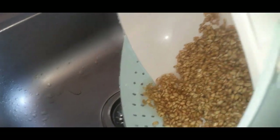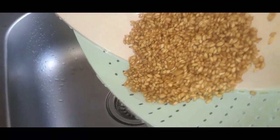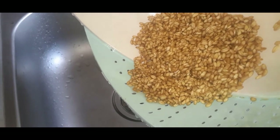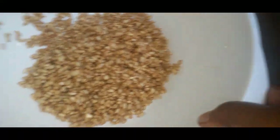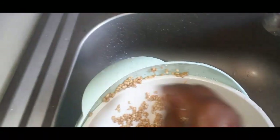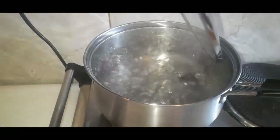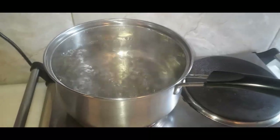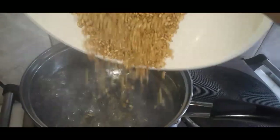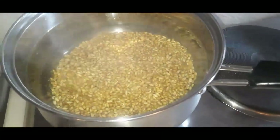Now we will make some more of the vegetables. We have a little bit of hot water. We put the sugar in the water.